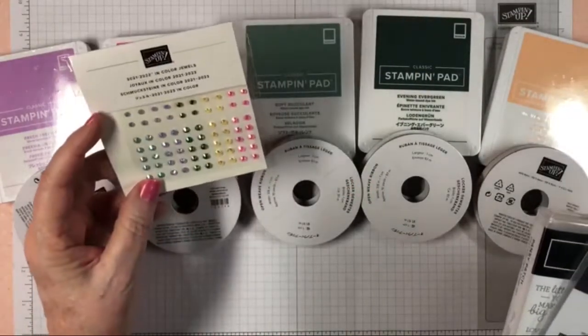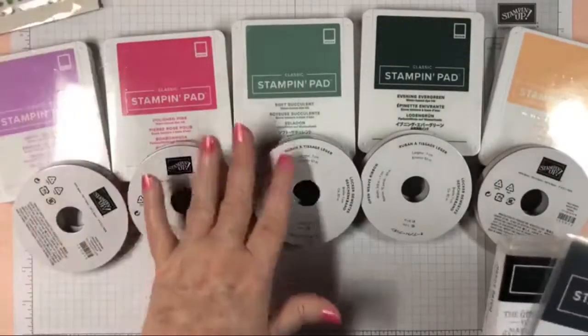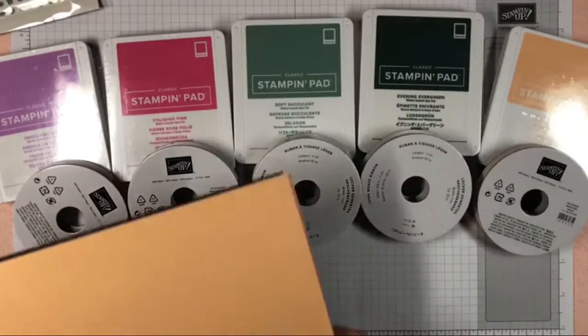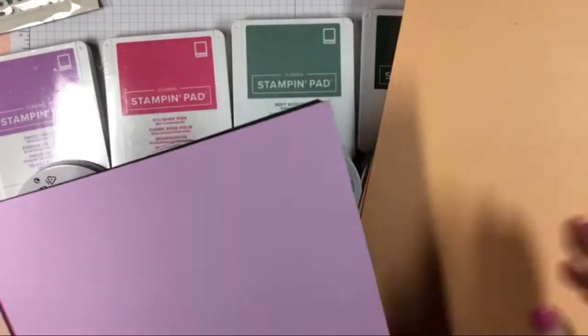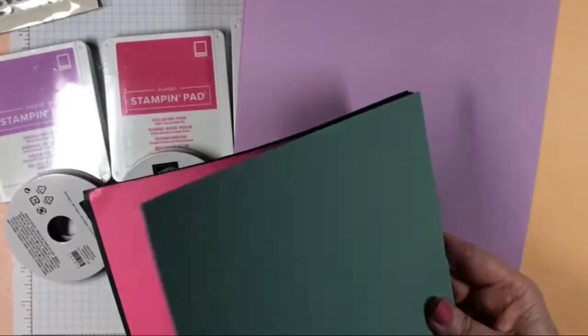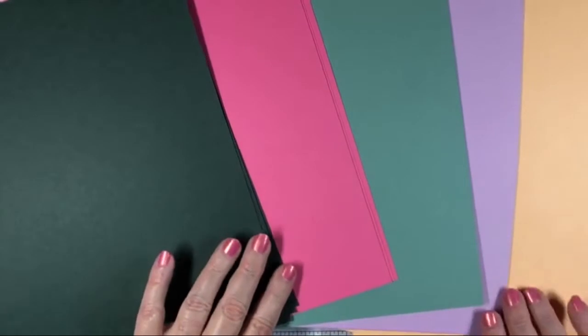There are colored jewels that match these colors too. Let me show you the paper that goes with the Pansy Patch — here's the cardstock for these beautiful colors: Freesia, Soft Succulent, Polished Pink, and Evergreen Evening. I wanted to put those out so you could see them next to the paper.